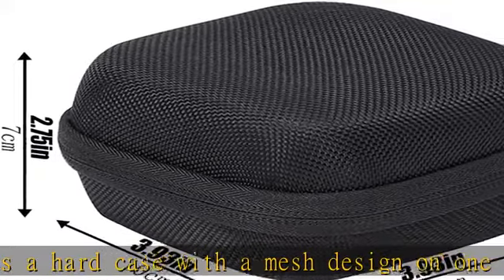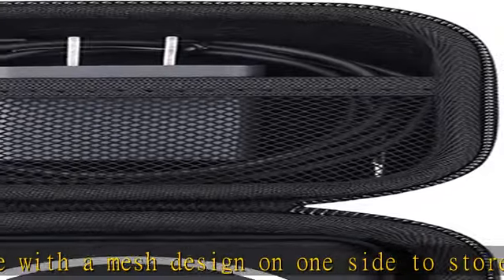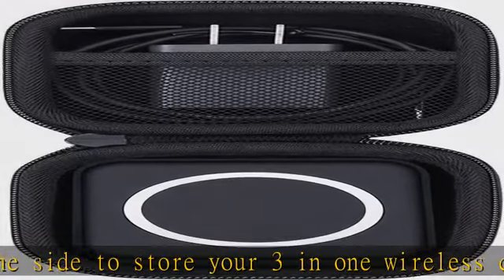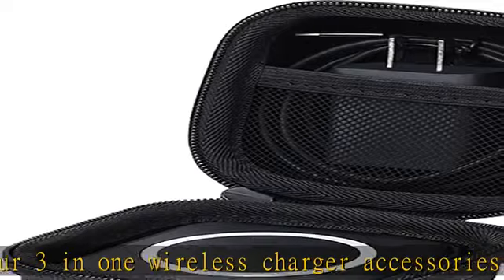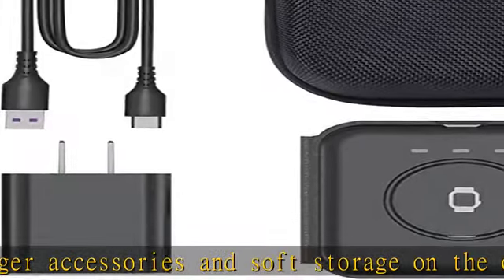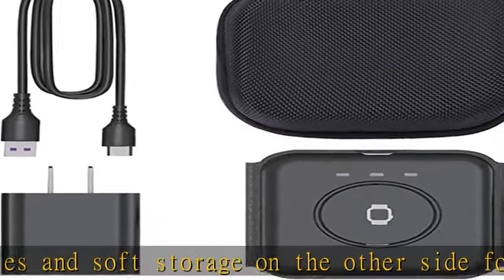This Aconx Nano hard case can better protect your device. It is very practical and convenient. This hard case designed for the iPhone Wireless Charger Aconx is very easy to carry and use. Whether you're at work or at home, just unzip the hard case and take out the 3-in-1 Wireless Charger and you're ready to go anywhere.